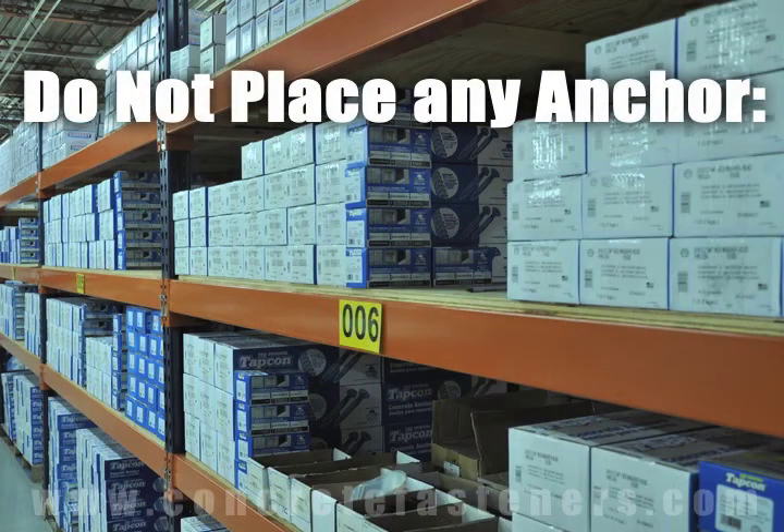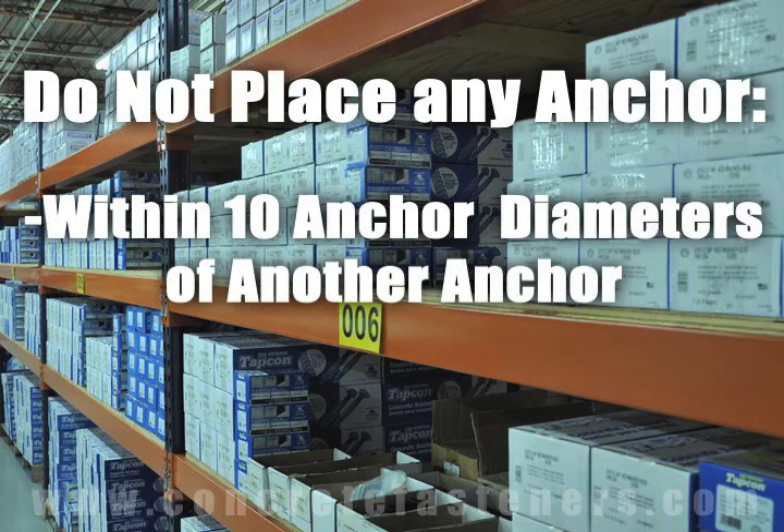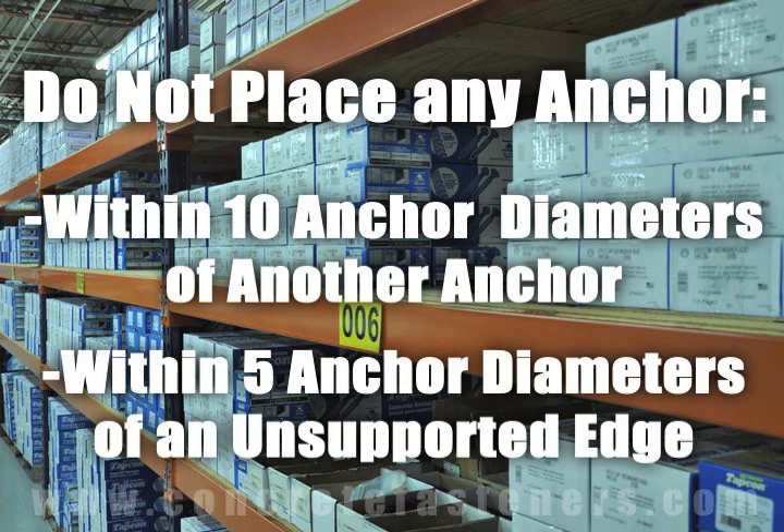As a rule of thumb, the anchors should be spaced a minimum of ten anchor diameters away from each other, and no closer than five anchor diameters from an unsupported edge.